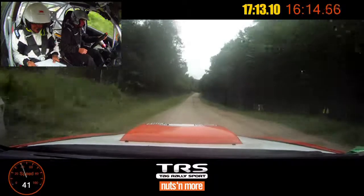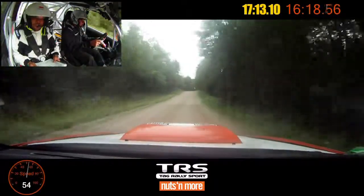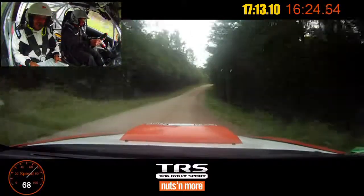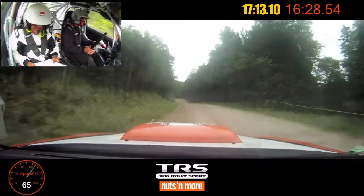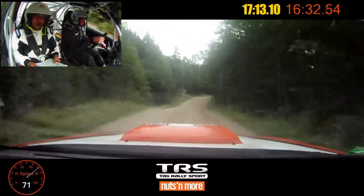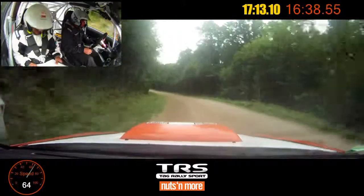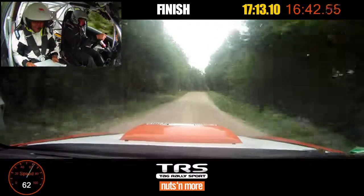Small crest, seventy. Small crest, into right five plus, long. Into small crest, into left five plus, over crest, fifty. Care. Crest, then jump. Into right five plus, over jump. Tightens, into jump. Left five, one hundred. Small crest, right five, into finish.